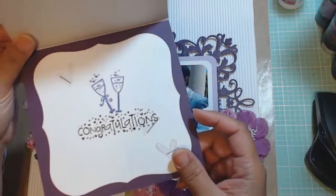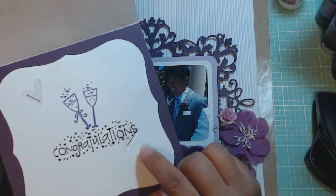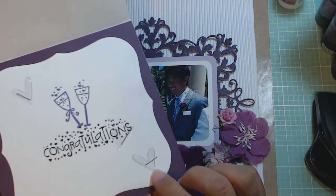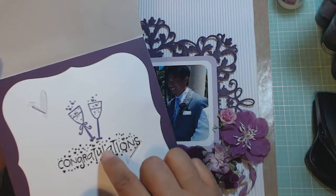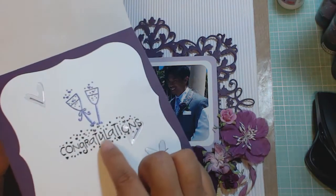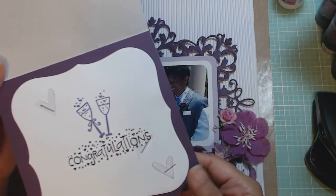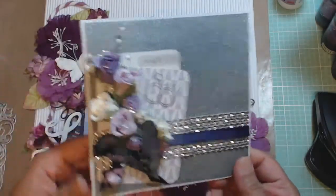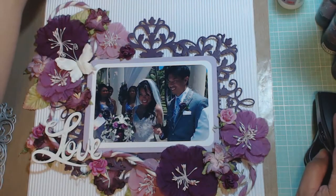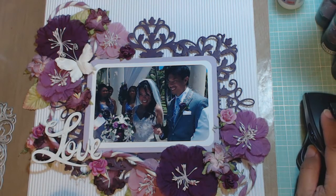The inside looks like this — I took some Heidi Swapp ghost tarts and stapled them down to the cardstock with purple staples. I used two different stamps here: a purple embossed stamp and a black glitter embossed stamp that says 'congratulations.' I will be sending this card along with the shadow box I created for them. If you have any questions, leave a comment below. Thanks for watching — talk to you soon, bye-bye!